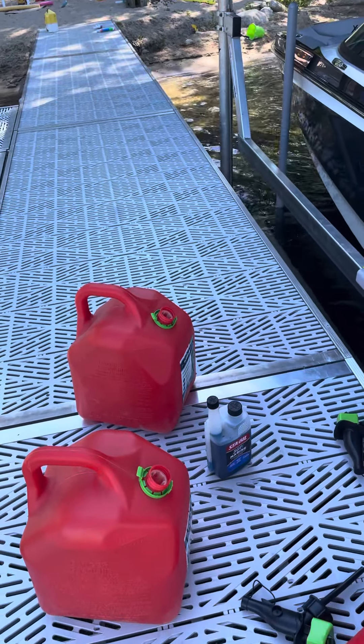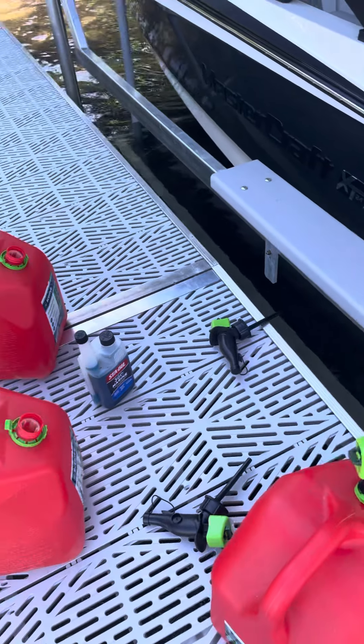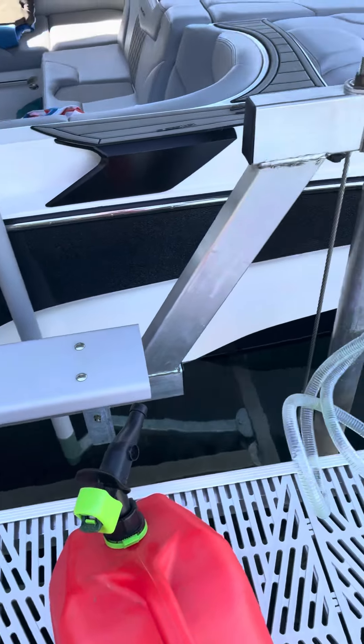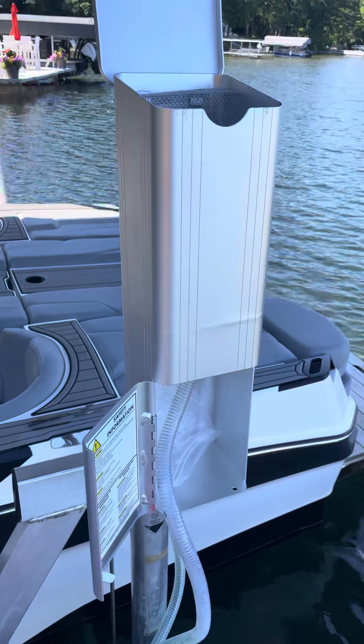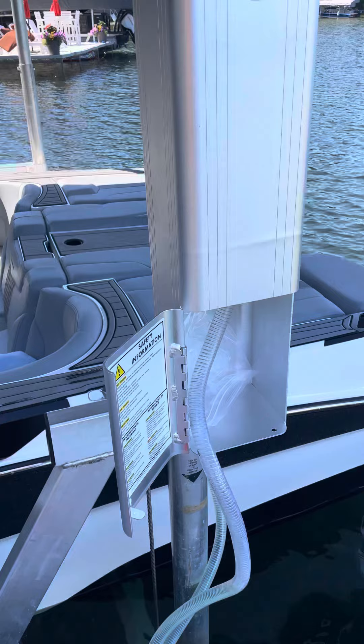If you're tired of dumping buckets into your boat, hurting your back, or you don't have water available on the lake, you've got to get yourself one of these — the Lily Pad Marine Funnel. It's pretty simple.